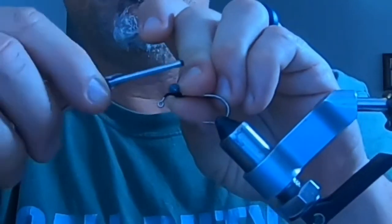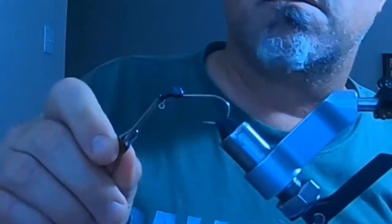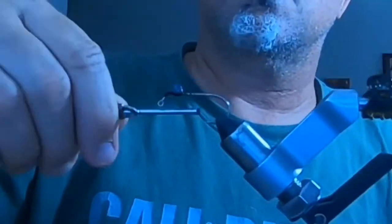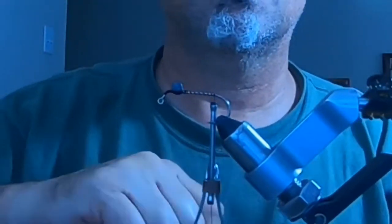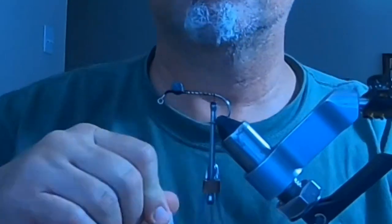The first thing I'm going to do is thread some dumbbell eyes — medium lead dumbbell eyes — on the hook to give it weight near the jig point. Then I'm going to go ahead and add super glue all up and down the back of the shank for durability to make it a more durable fly.